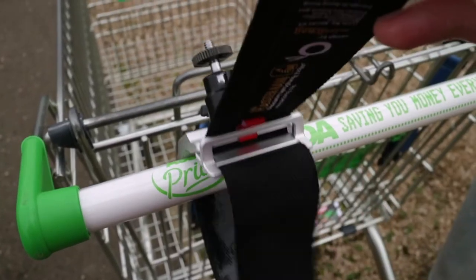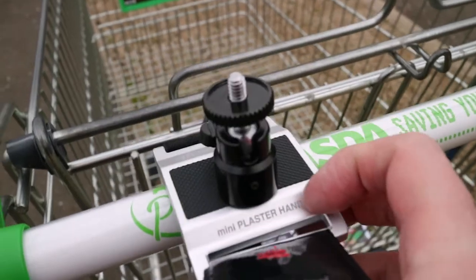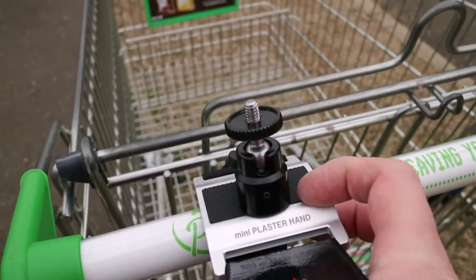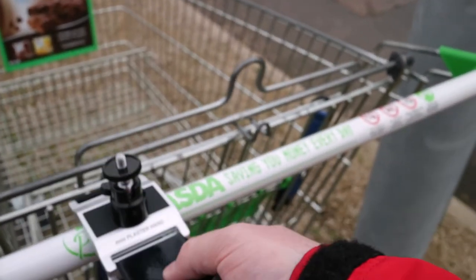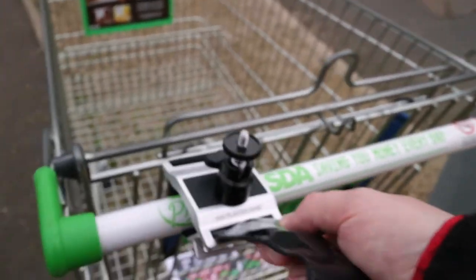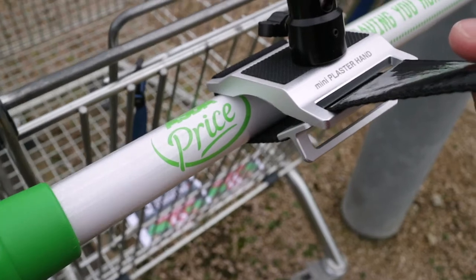One thing that did surprise me was that when you go out you obviously have to attach this to a structure — this is no good for climbing a mountain where there are no bars or rocks to attach it to. I wanted to attach it to a shopping trolley I found, but I couldn't. The cylinder was too small and it wouldn't loop around securely, so it can't attach to very small cylinders.